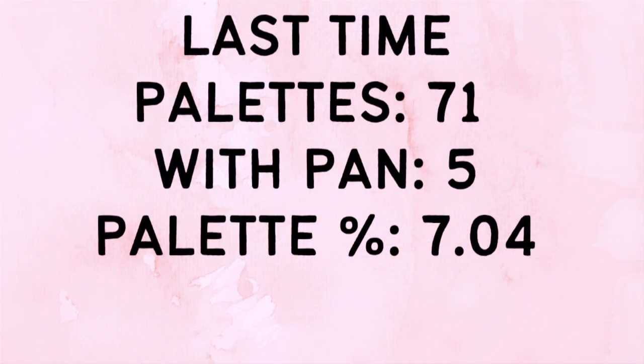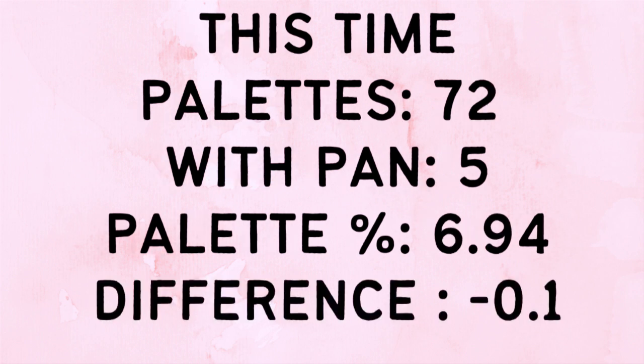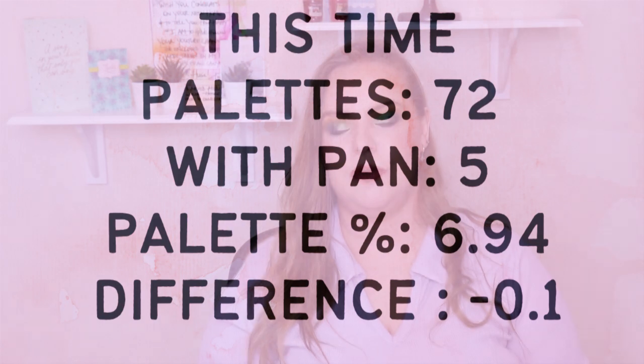Five of my palettes now have pan, which is 7.04% of my collection. I currently have 72 palettes — up from 71 because a friend decluttered one to me, which is amazing. I didn't buy anything myself. I have two palettes waiting to arrive that were purchased in 2020: one was a Black Friday order from ColourPop and the other is from Shroud Cosmetics, but they haven't arrived yet.